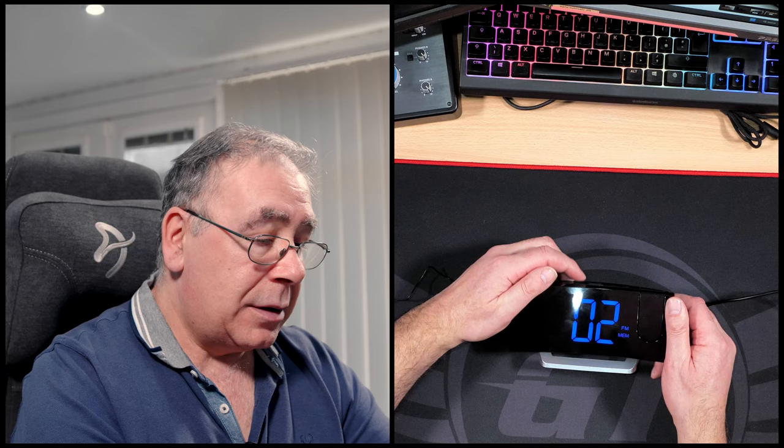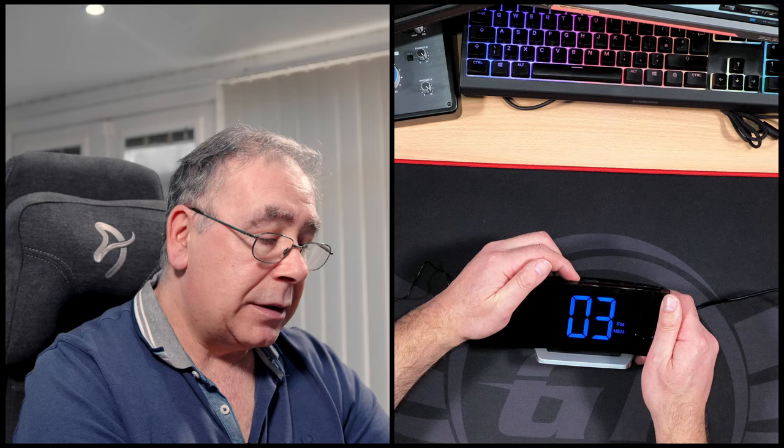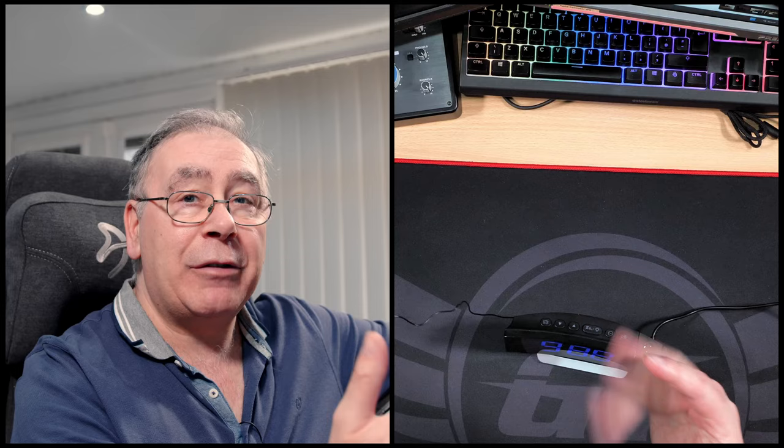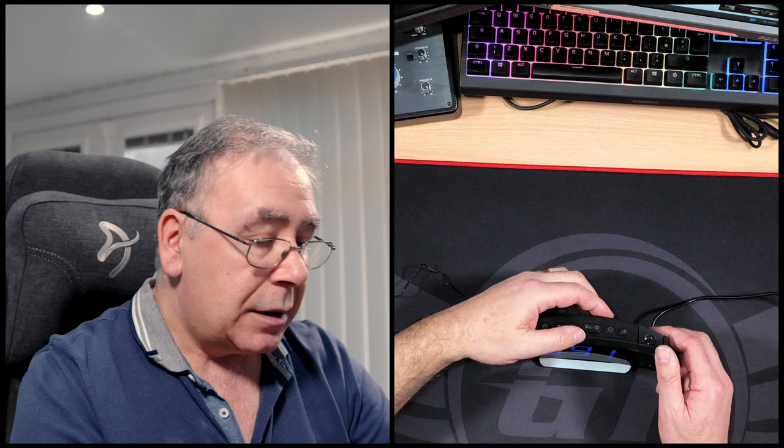I've got it on mute at the moment. I've got it set on station one, which is Radio 2. Let's have a quick play. That's full volume — quite loud. To go to the next one, just press the up or down. It could only find four FM radio stations in this area — might be interference from my computers. And then back to one again. Put that on mute.